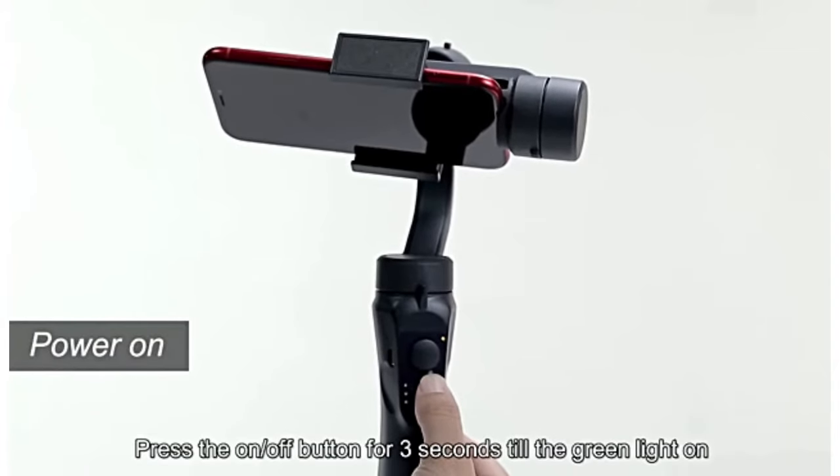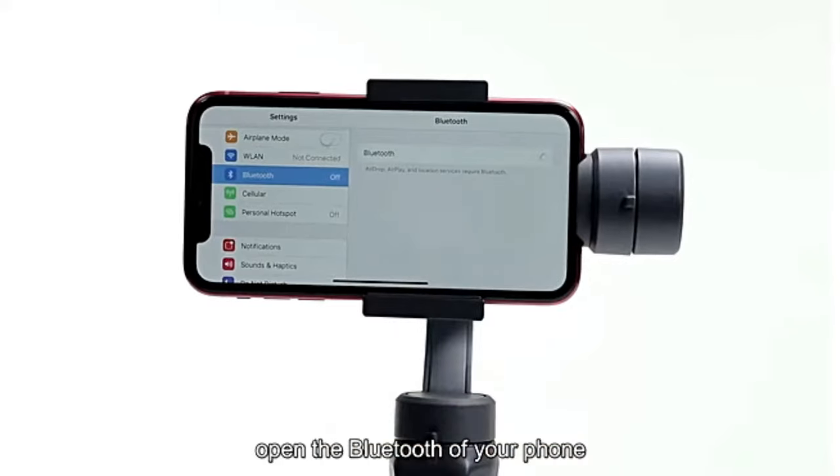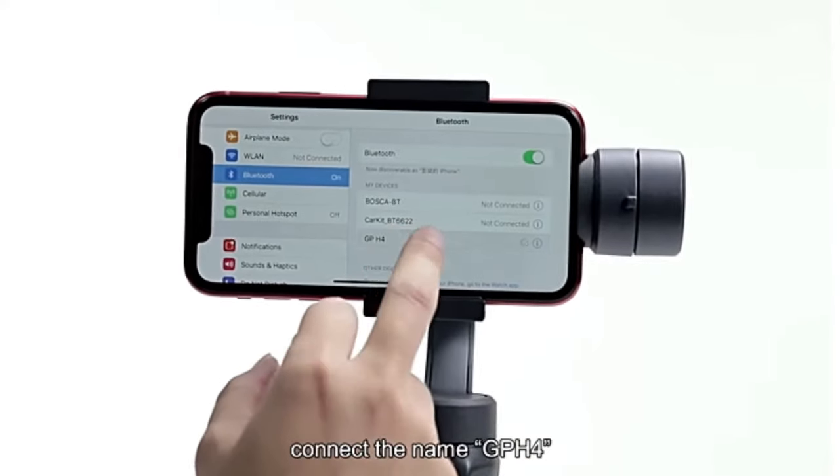Power on. Press the on-off button for 3 seconds until the green light comes on. Open the Bluetooth of your phone and connect to the name GP-H4.